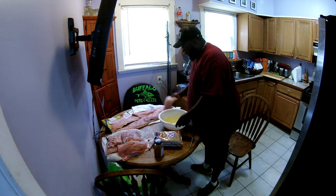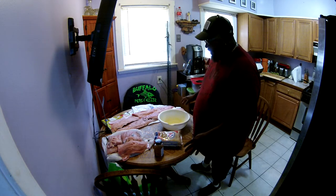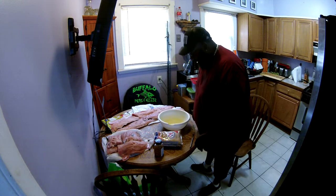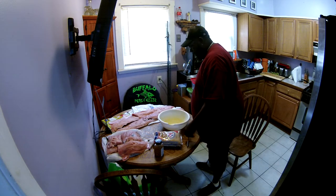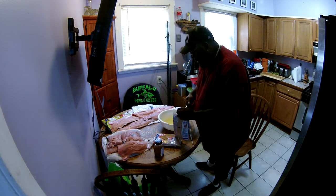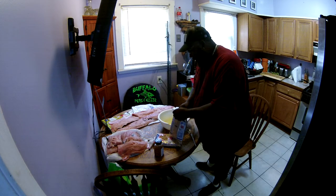What we're going to do today is we're going to attempt to cure this meat. Hope this video comes out good because I'm not sure about the angle. So what we're going to do is we're going to make a brine out of brown sugar and kosher salt.